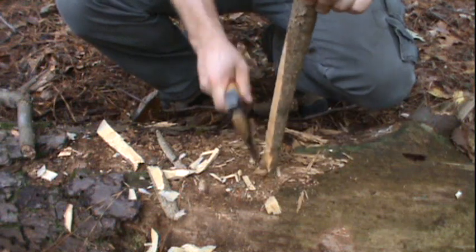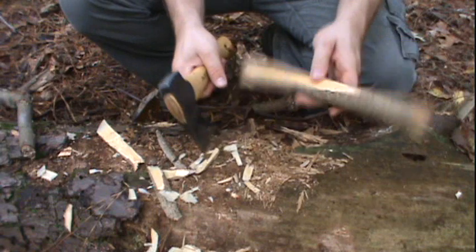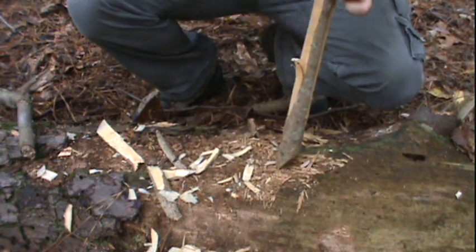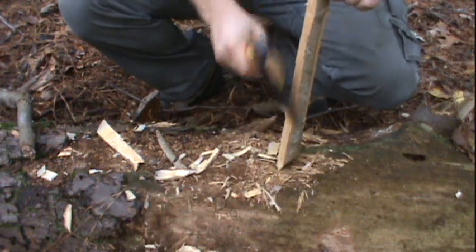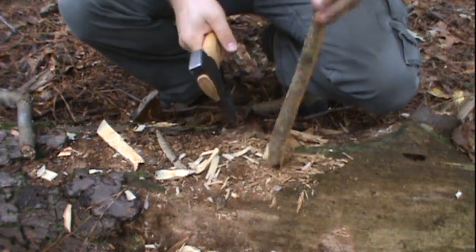I don't want to get it too thin. Of course, this green wood is going to have to be dried before I can ever use it. I just want to try to get it slimmed down to about the thickness I want it to be, so I'm just planing it off with my axe.